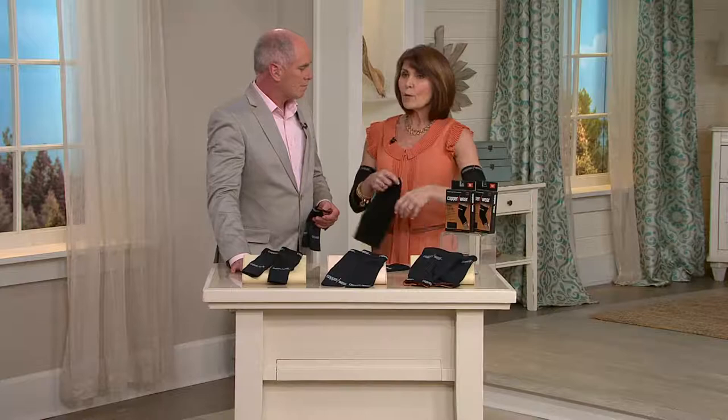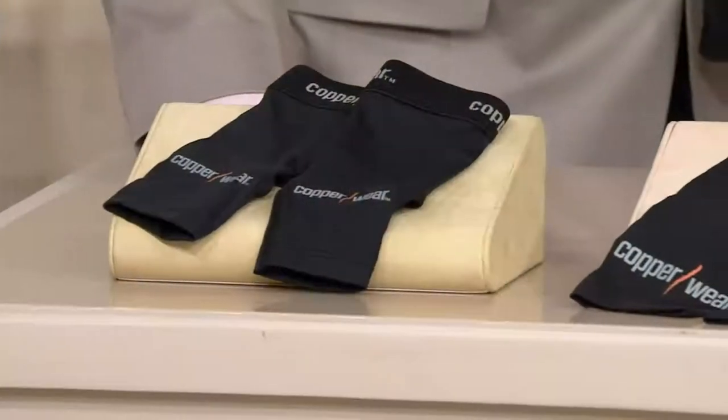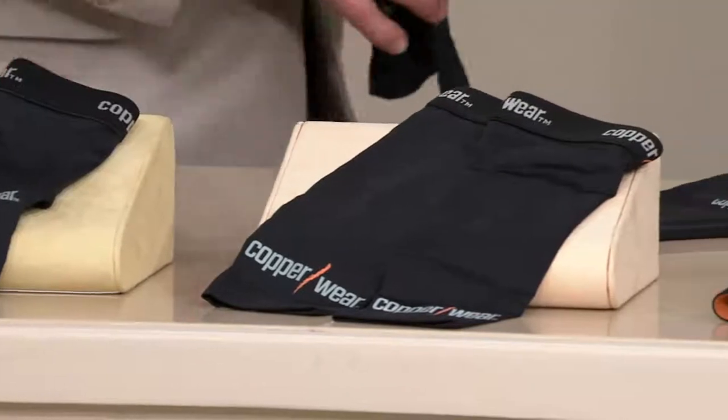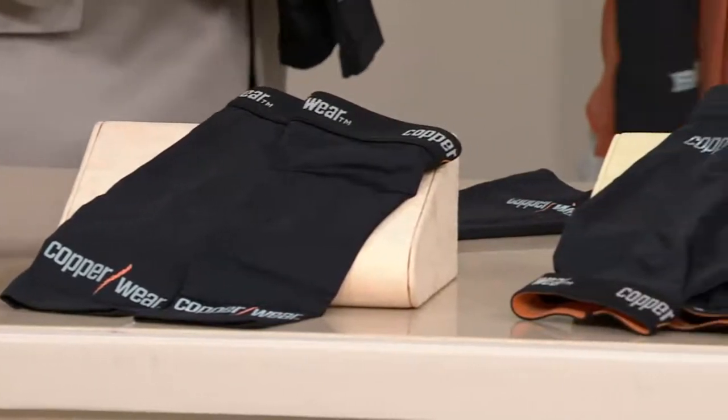When I wear my sleeve, I don't feel like I'm impinged with my range of motion. It has a nice, almost cooling sensation, which helps wick away that moisture — which is fantastic. It's very comfortable. It just helps me. It works. Doesn't feel like a wrap.